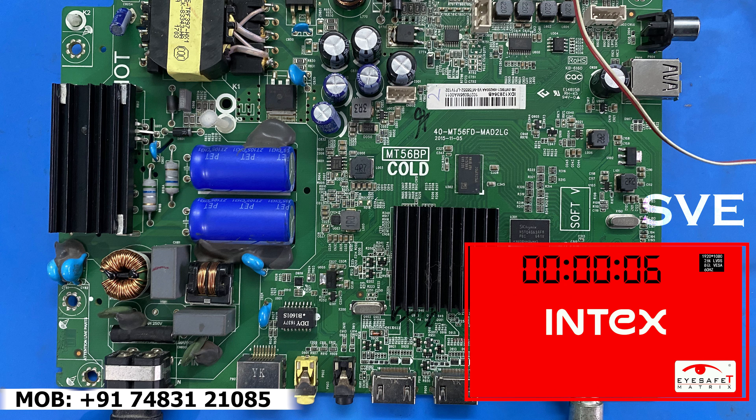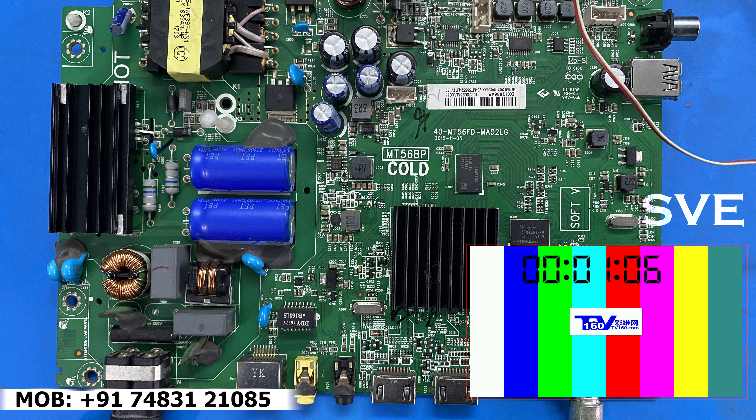Have a look at the problem. Have a look at the timer. After turning on this board, around 1 minute it will hang on the logo only. It will restart after 1 minute. This is the problem.